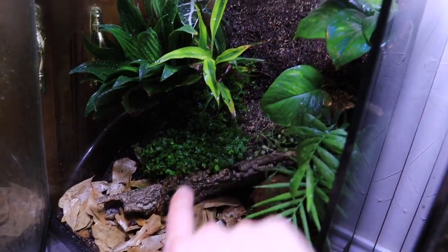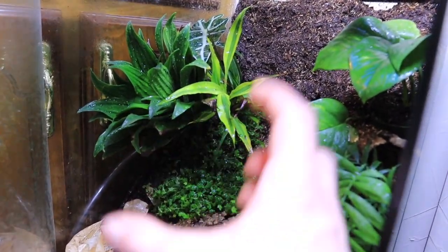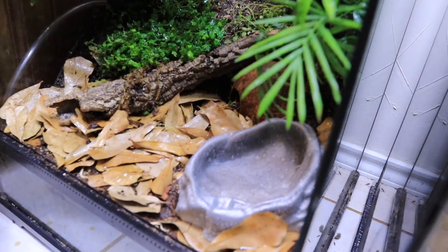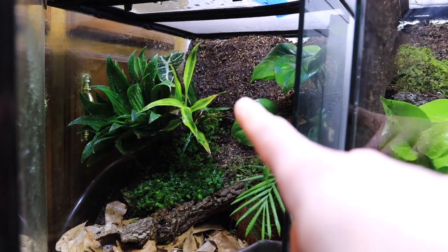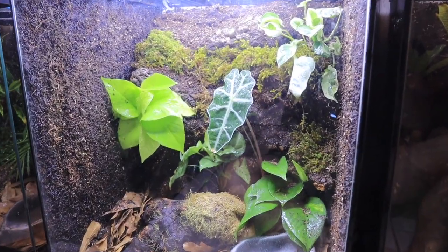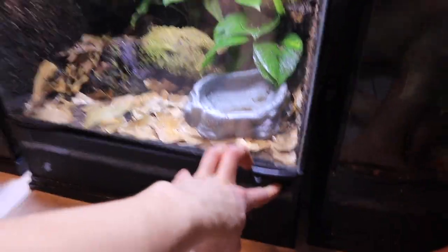Taking a look at the other three enclosures — this first one turned out quite nice. We've got a nice viney, bushy 'String of Frogs' plant, a little bushel of plants that should blossom out toward us, some pothos, and a palm on the right-hand side. Of course, a water bowl and a hide are always important. This setup looked really good. I left the background bare here because I ran out of moss and because I want these plants to take over.